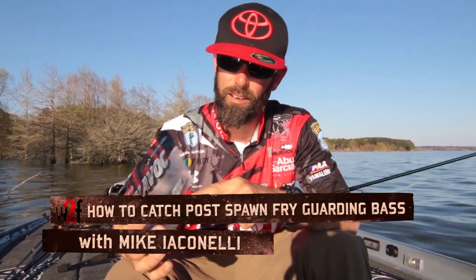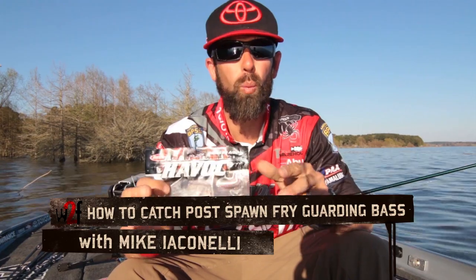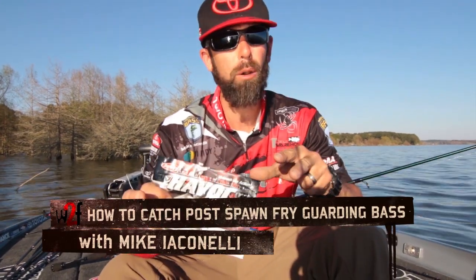Hey Wired2Fish fans, Mike Iaconelli here. I want to talk to you today about a way to catch fish during the post-spawn.